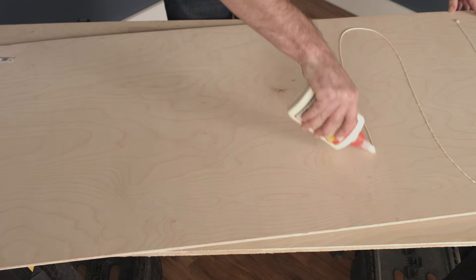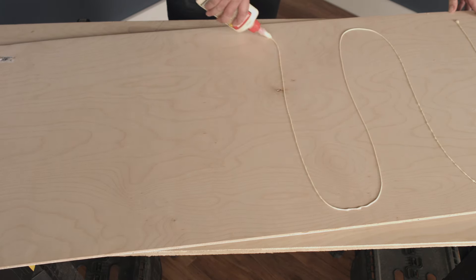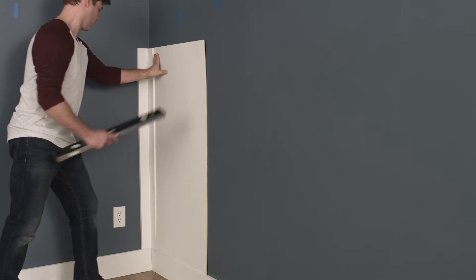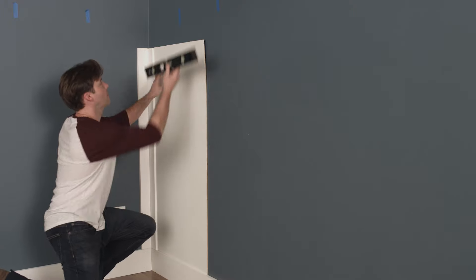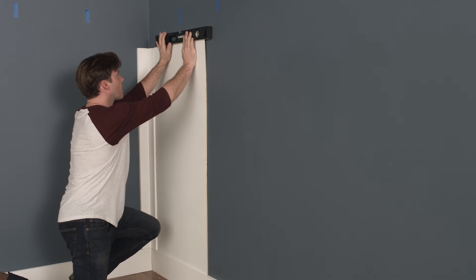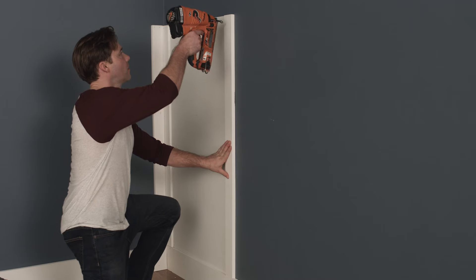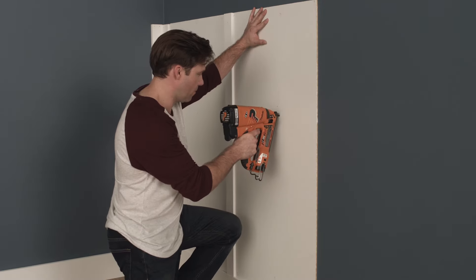Next, apply adhesive to the back of your first panel, then set it atop the baseboard, butting it tightly against the vertical stile. Once level and plumb, press firmly to the wall and secure with nails into the studs. Continue this process as you work your way around the room.